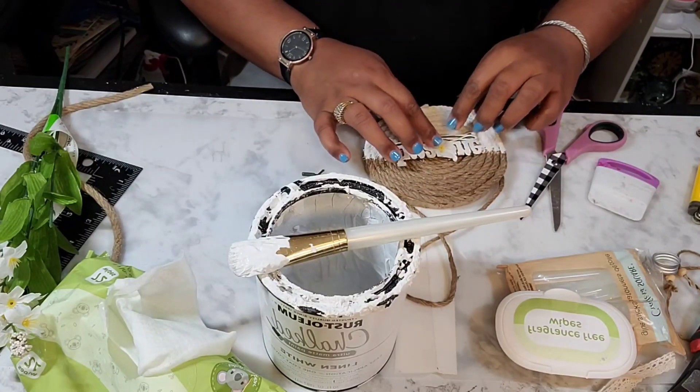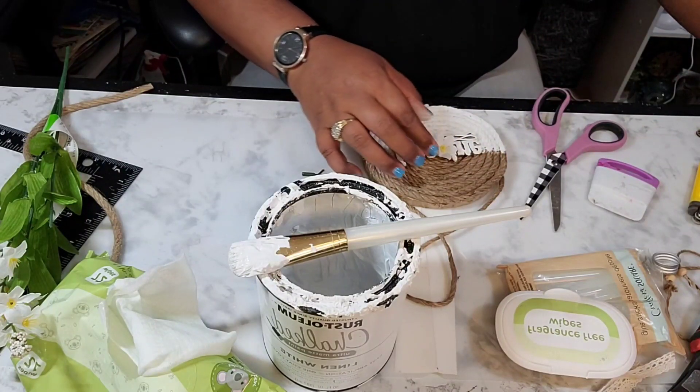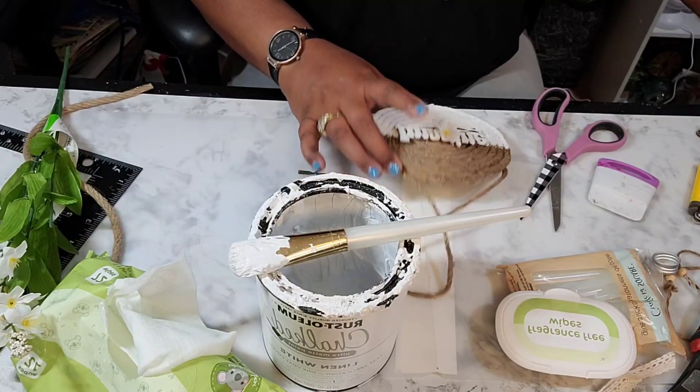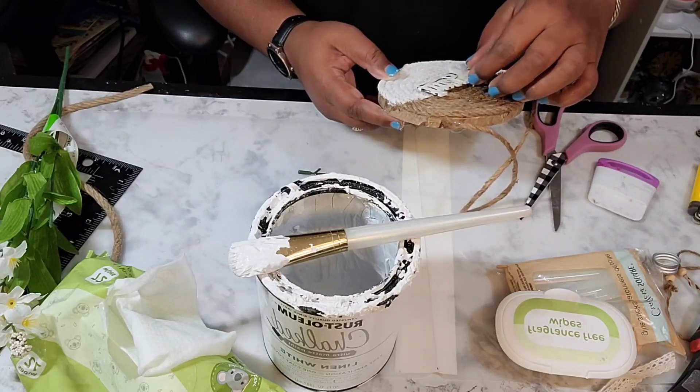Now I just cut a piece of the petals off of the floral and put it in the middle — I think it's over the G.